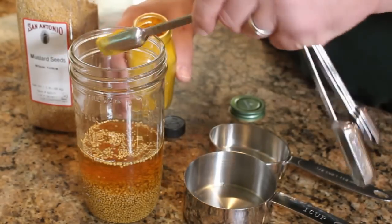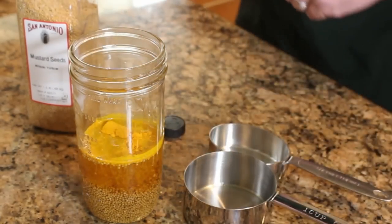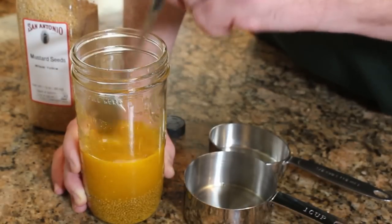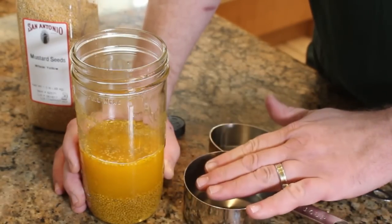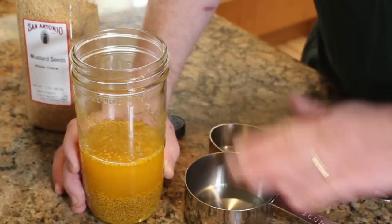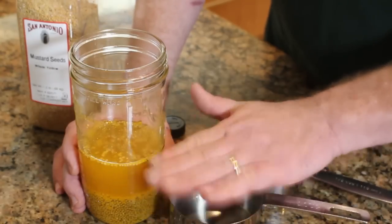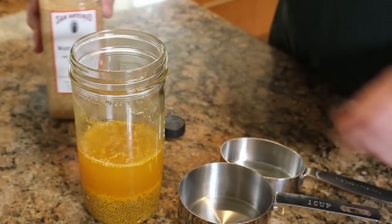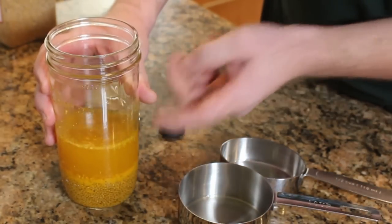Turmeric grows pretty much like ginger in all the same places. We're using it because it's going to give us a nice bright yellow color, as you can start to see in the jar already. If you don't have apple cider vinegar and want to substitute, maybe use half a cup of white vinegar and half a cup of dry white wine for your full cup. Or use all white wine, or a cup of beer with half a cup of seeds. Whatever you like, whatever you've got on hand — experiment, seeds are cheap, see what works well for you. This is ready — we're going to let this sit overnight.